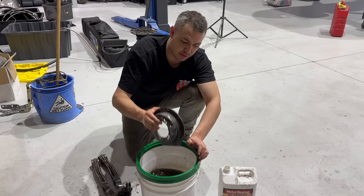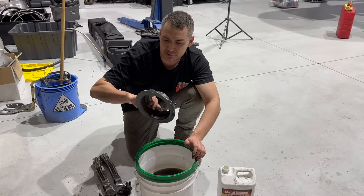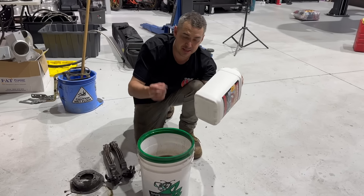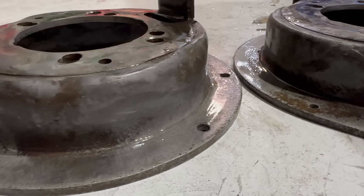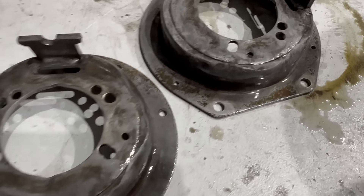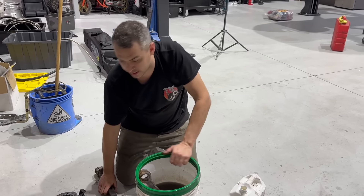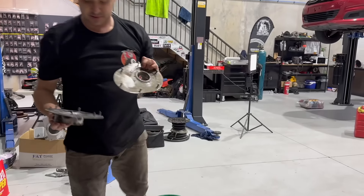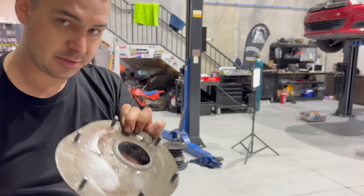I've been soaking all the parts in Metal Rescue rust remover - it is a godsend, really easy to use. Literally just fill a bucket up and away you go. This is 10 liters I'm using. It's safe on your skin and safe on rubber and everything else. Here's the rear caliper brackets which have been sitting in there for about two hours now and they've come out really nice. Here's a before and after - you can see the spidery rust, see how it comes out.